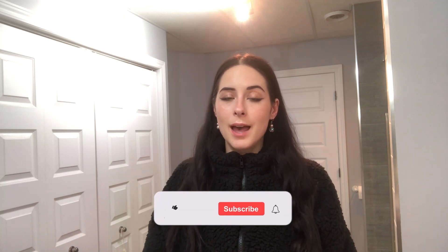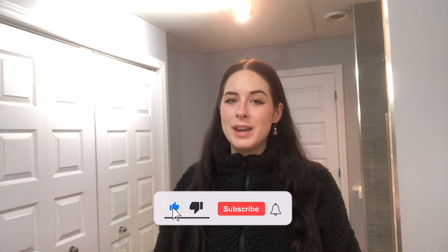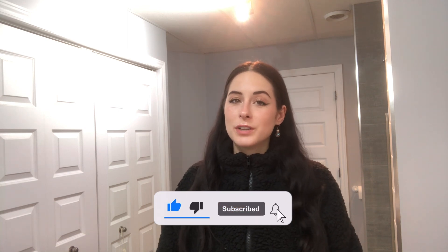Hey guys, welcome back to my channel! If you're new here, welcome. Over here we talk about a bunch of stuff such as fashion, beauty, makeup, and lifestyle. If that's something that interests you, go ahead and click the subscribe button and the notification bell so you never miss a video, and don't forget to like this video if you enjoyed it.